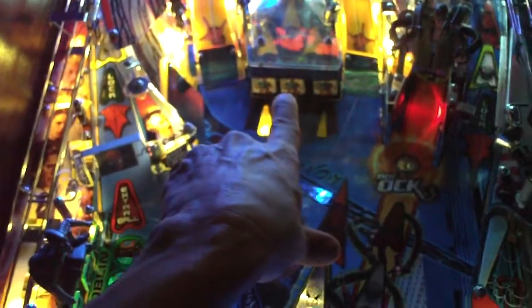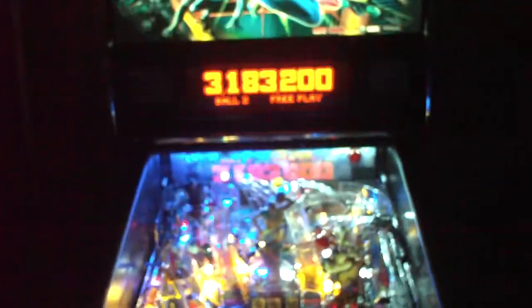You've got a typical three-bank target like Attack from Mars, and almost like a little trough by Sandman. Then the Doc Oc figure here where you go in and there's a little popper in there. Venom's up top, and Green Goblin over here. So it's a cool game. I just don't have any room for it — that's the problem. I can't have any more games in my living room; my wife will kill me.